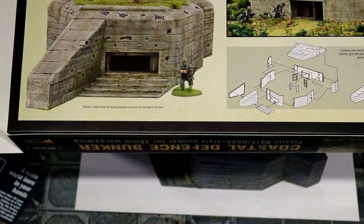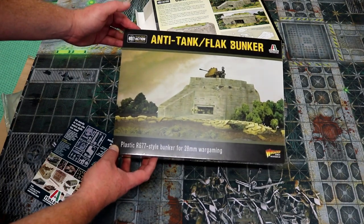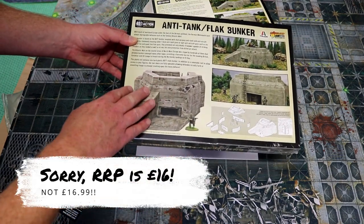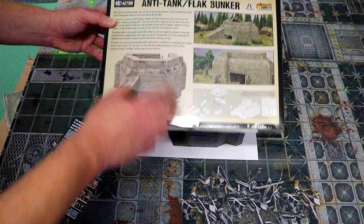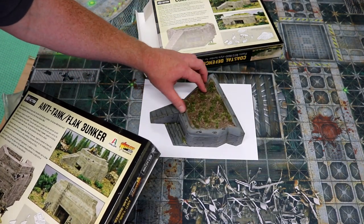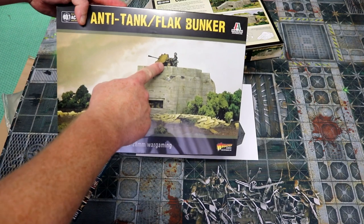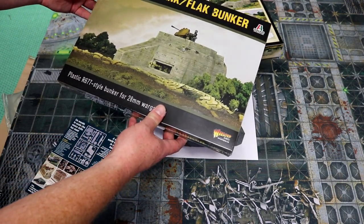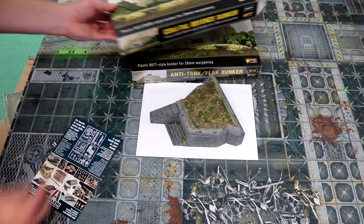Coastal Defence Bunker — available from Warlord Games, and actually available from us as well. At the same time they've also brought out the Anti-Tank Flak Bunker kit, which is $16.99 retail price. It's very similar to the Coastal Defence, but you've got an extra built-up fortification on top with a slightly different roof — a flatter roof with a fortification around it for placing a flak gun. It still works pretty much as a Coastal Defence Bunker, so a mix of the two across your coastline table would work perfectly well. $16.99 — Anti-Tank Flak Bunker and Coastal Defence Bunker, perfect scenery for your Bolt Action games.